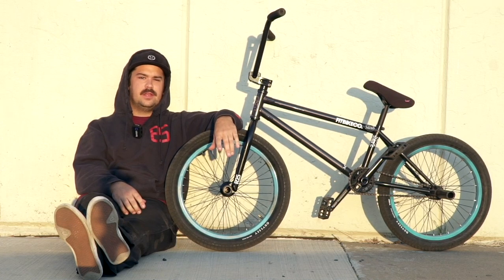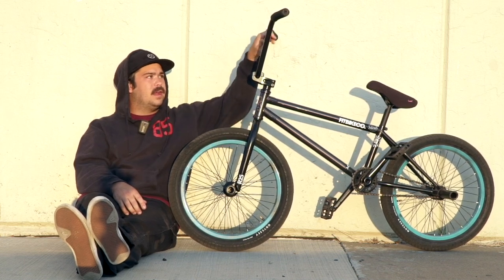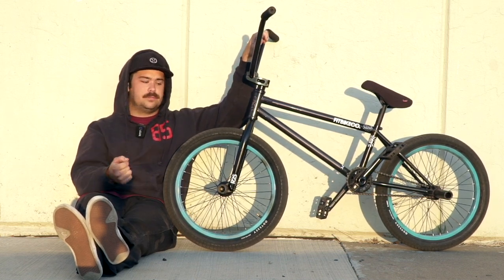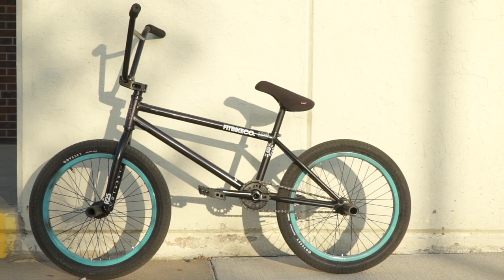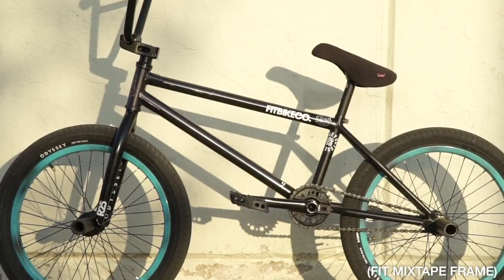What's up guys, I'm Justin Spreet and we're out in Denver, Colorado right now with the Fit team. I'm going to show you my bike. The BMX frame is a 21-inch Mixtape frame, trans black to flat black.